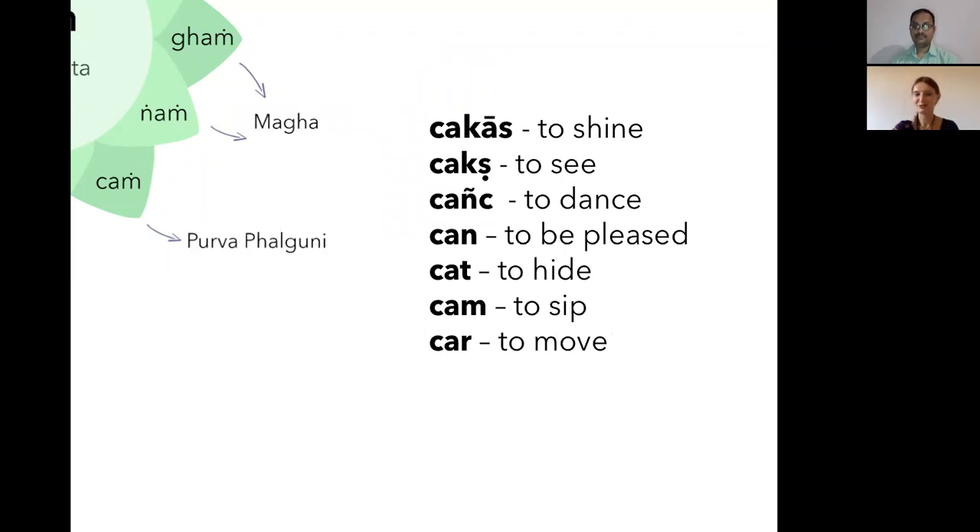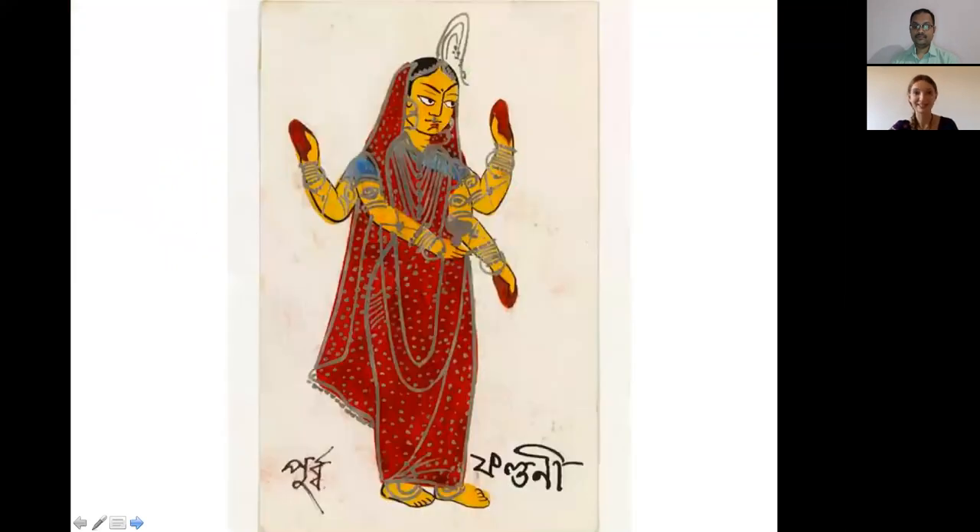On the other slide, we see a Bengali painting of Purva Falguni nakshatra. She's holding a cup, which is very interesting given that 'cham' means to sip. She's dressed all in red — she's the woman in red — and has four hands, which denotes her strong power and also stands for all kinds of desires we have in life.